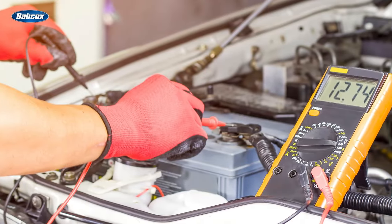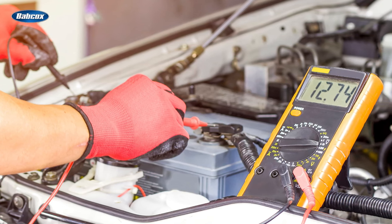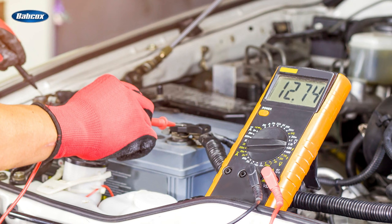It is always a good idea to check the battery's state of charge. It should be at or above 12.6 volts. If it's not, you have either a battery condition problem or a weak charging system.